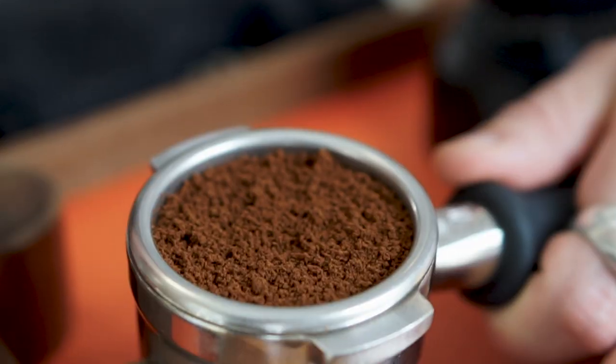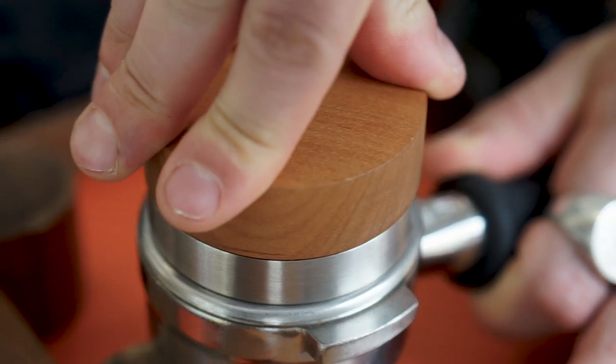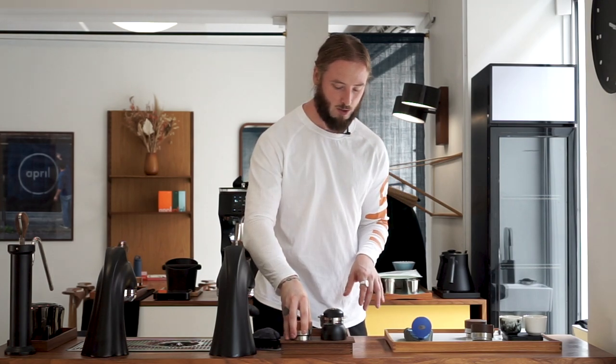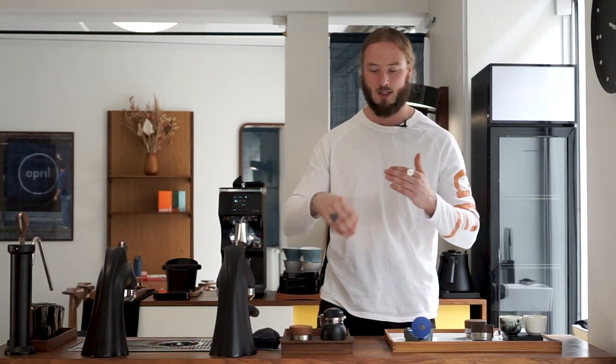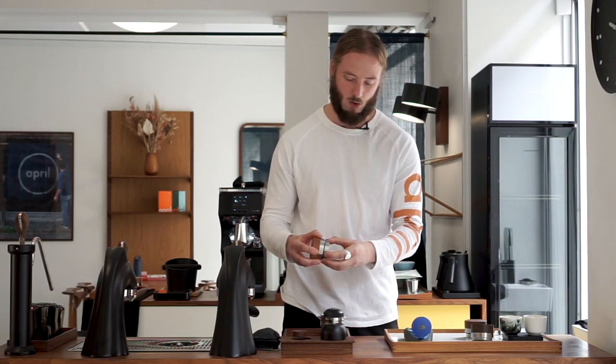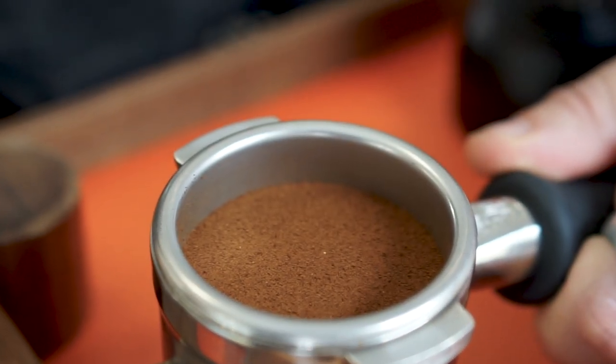Tamping-wise, it's about the same — I don't really feel any difference. I still argue that tamping is very, very important in terms of espresso quality. You want to make sure to dial in your tamp to be consistent, which is why we use this kind of tamper to make sure that we all tamp the same. It's basically making sure we have the same depth, which translates into the same pressure.